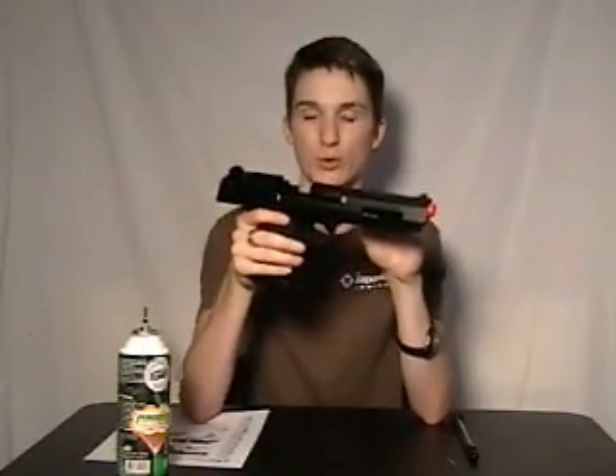Please note that whenever there is no ammunition in the weapon, the slide will stay back. If there are actual BBs in the gun, then the slide will automatically go back to the forward position.